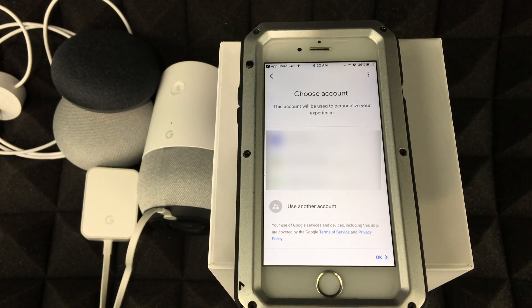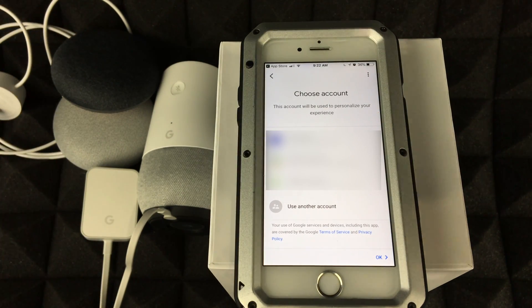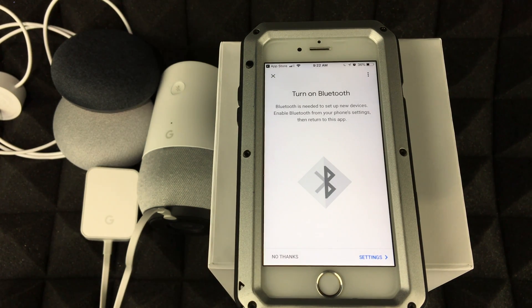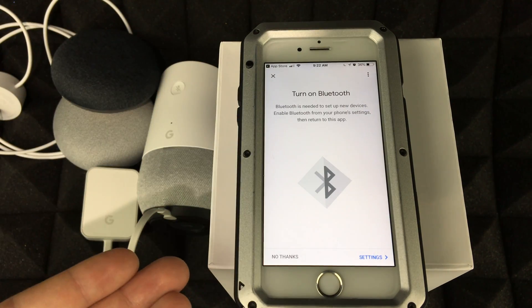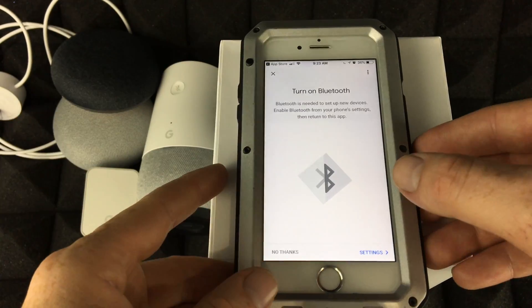You do need a Gmail account for this. If you don't have one, just create one quickly. Once you have a Google account, select it and tap OK. You'll also need to turn on Bluetooth — go to your settings on your device and turn on Bluetooth.